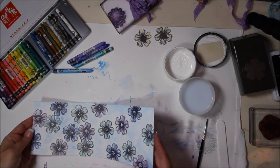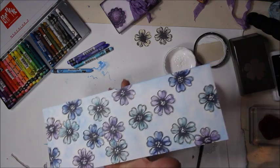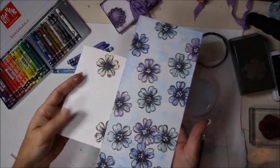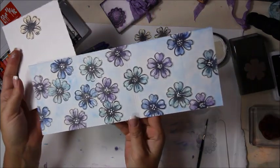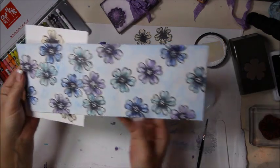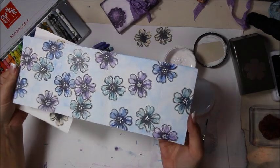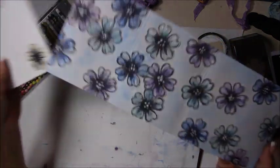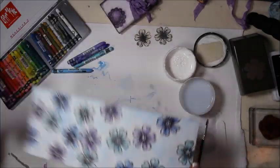Now it's dry — see the difference between before and after. It's a very pretty, artsy look — soft and sweet. You can leave it plain or do something like this.